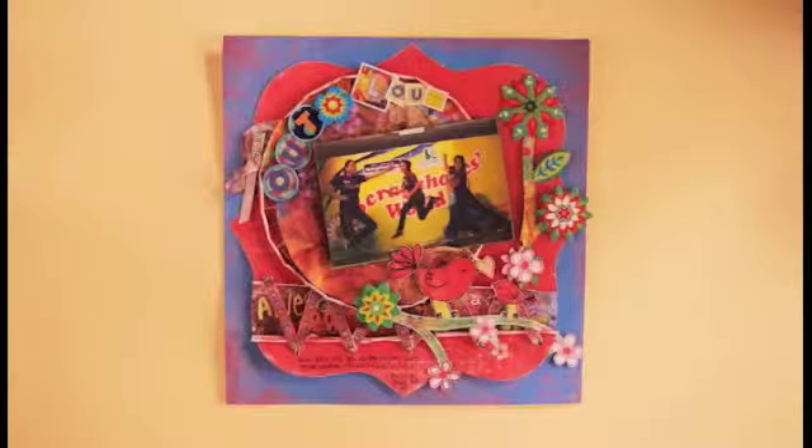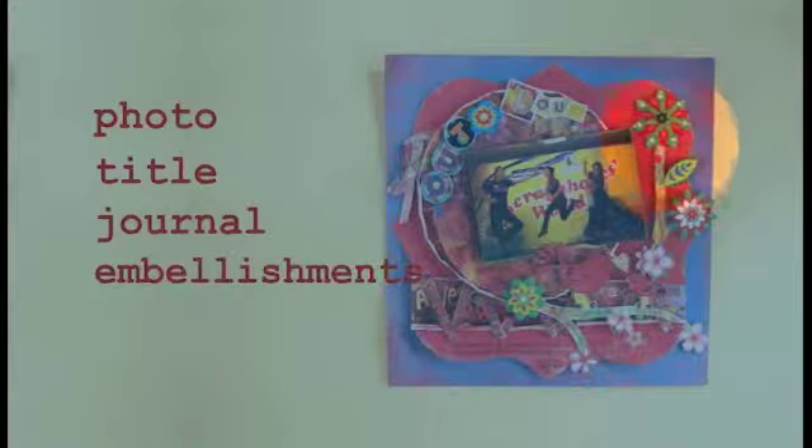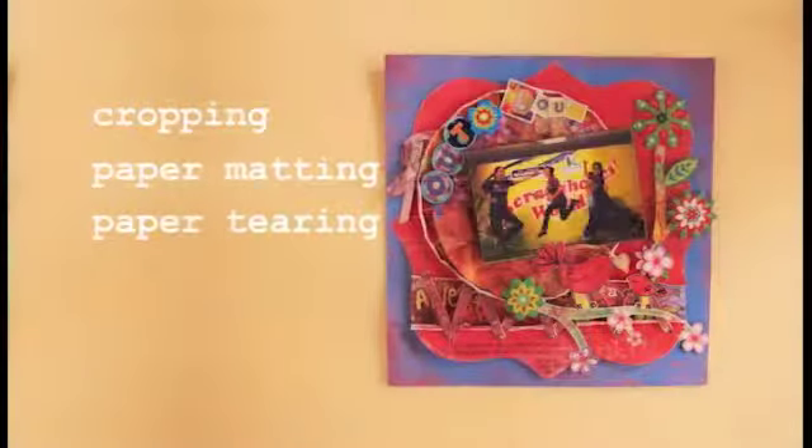By this time, you may have already learned the basics from Scrapbooking 101. Now it's time to level up your skills and start exploring other scrapbooking techniques that will improve your layouts.